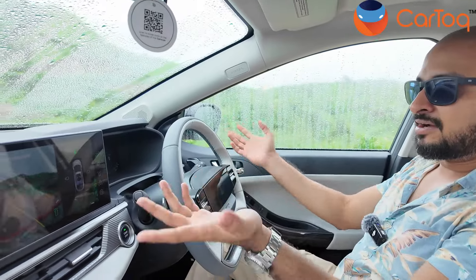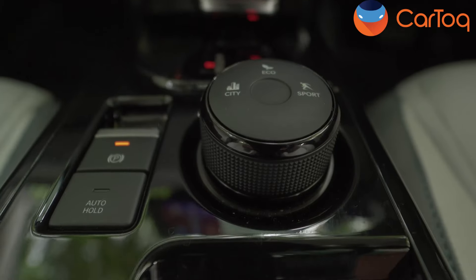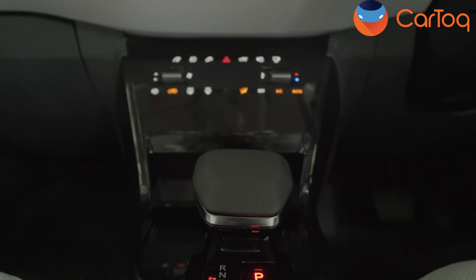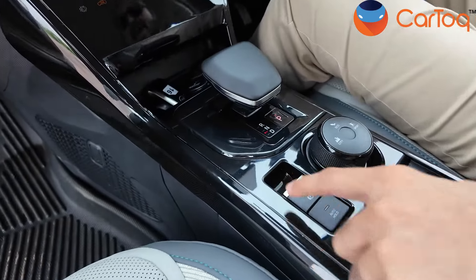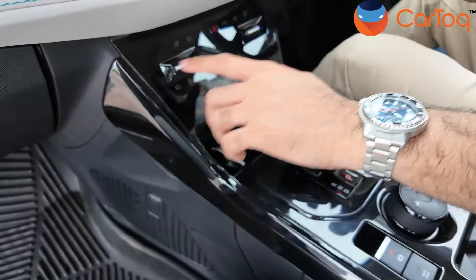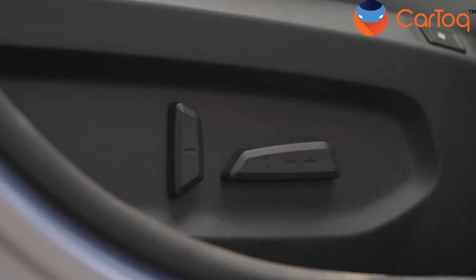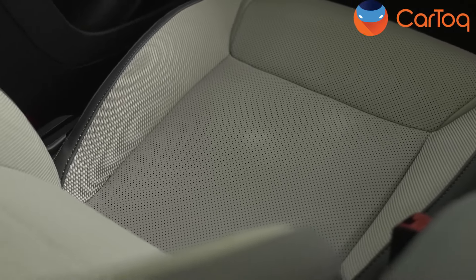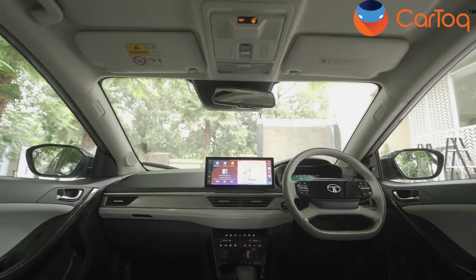The paddle shifters let you adjust the regen modes rather than change gears. In the center console you have piano black finish, an airline-type gear shifter to select drive modes, city mode, eco mode, and sport mode. There's an electric parking brake and auto hill hold. The only physical buttons are for blower speed and temperature. The seats have six-way electric adjustment — only for the driver's seat — but both the driver's and passenger's seats are ventilated. Overall it's a very, very luxurious cabin. For the price at which the Tata Curve is being launched, this almost feels like a luxury car.